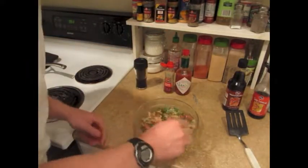And that's it. That took me about five minutes to make, and it's yummy.